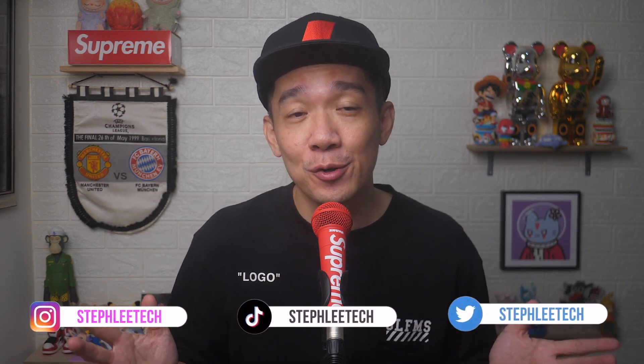Hey, what's up everyone. I'm Steph, a runner production house here in Singapore doing photography, videography, live streams and basically everything tech. Welcome to my channel.